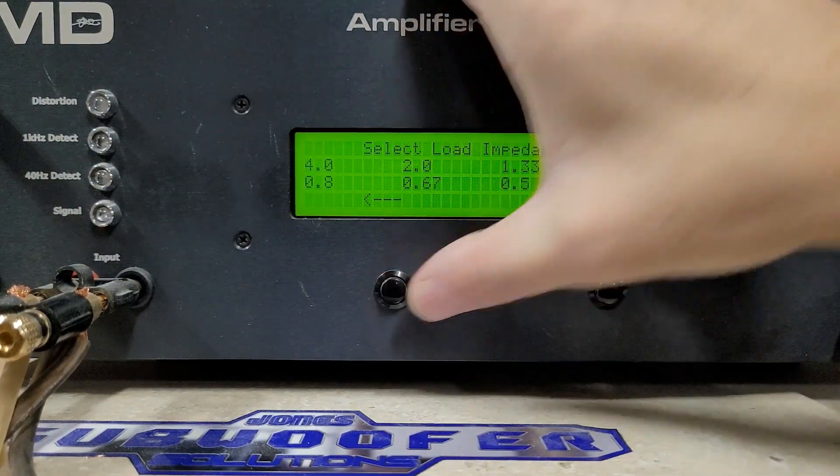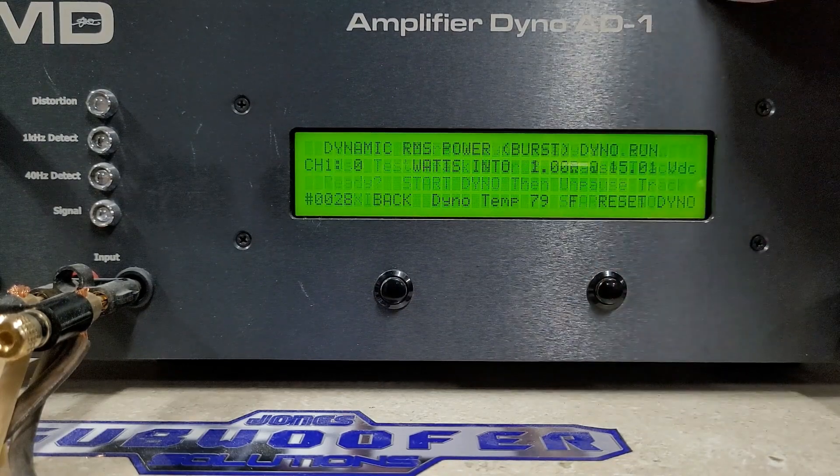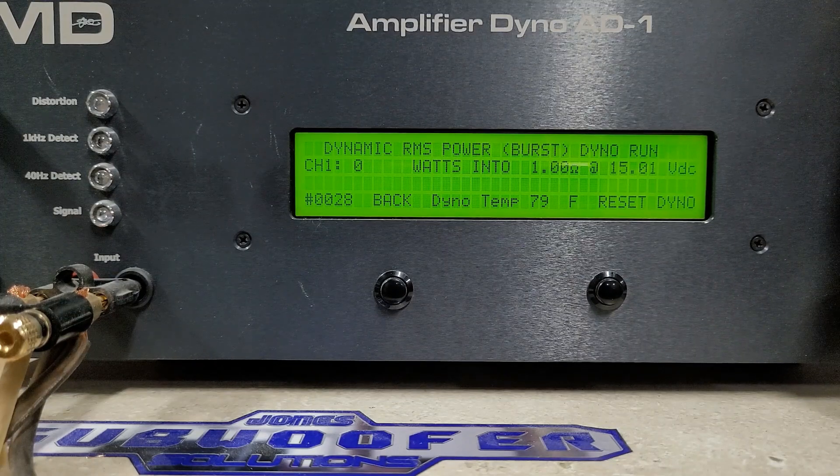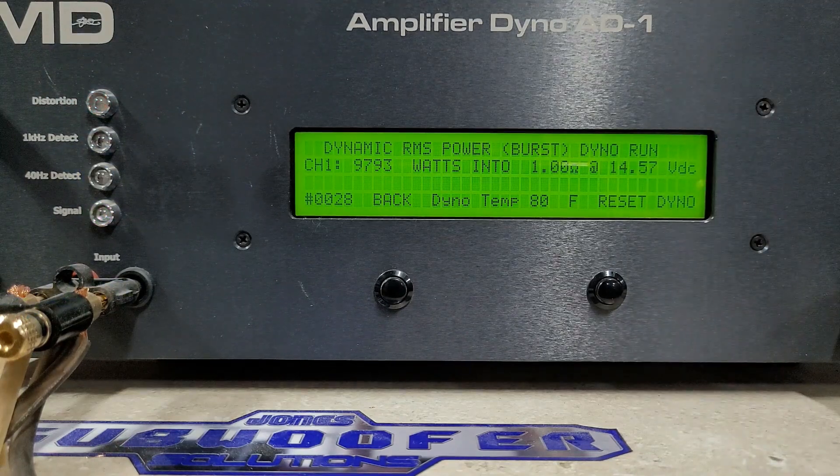And we'll finish here with a 1 ohm dynamic test. We're at 15 volts flat. Here we go. Crazy power out of this thing — we got 9793 watts into 1 ohm, dropped to 14.5 volts. Crazy performance out of this if you ask me. Let me know what you guys think. Please drop a comment below, let me know if I should get more of them. Hang on tight, we'll put up the performance review and I'll catch you back on the bench.